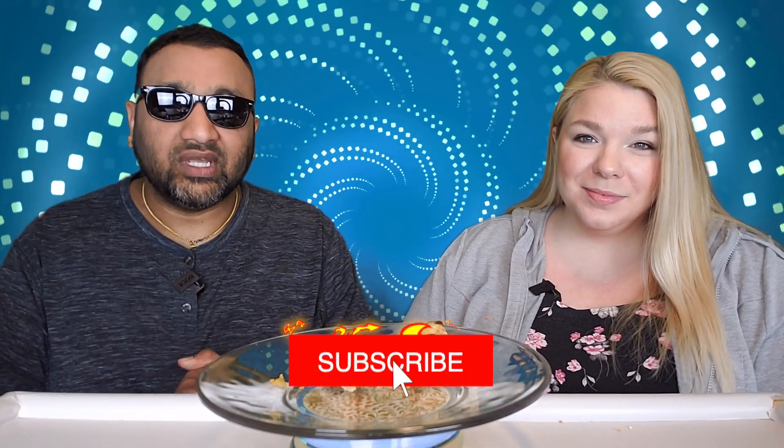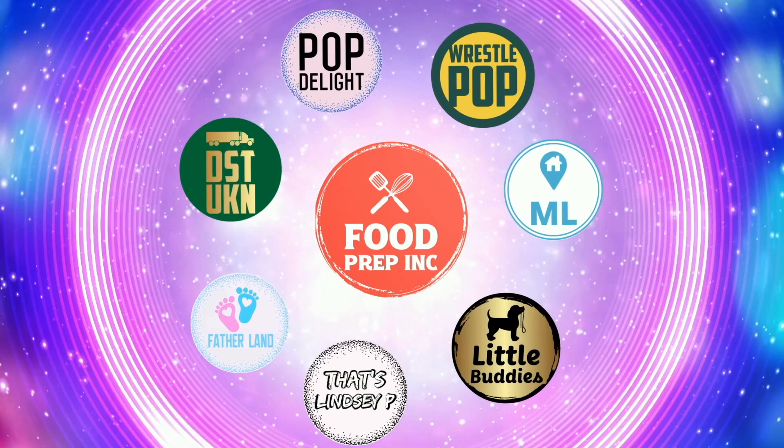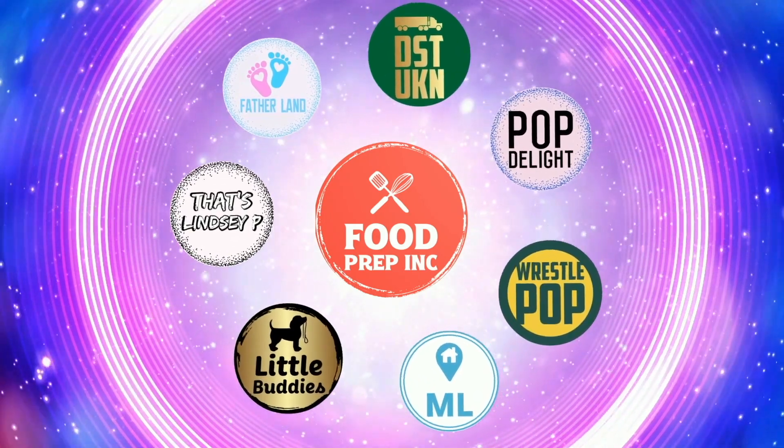If you guys buy from Amazon, use our Amazon link. When you do that, we get 10 cents, 50 cents, possibly even a dollar, which means we can continue to review things. Alright guys, that's the video. If you like what we're doing here, definitely check out our other channel, Food Prep Inc., and don't forget to give us a like and subscribe.